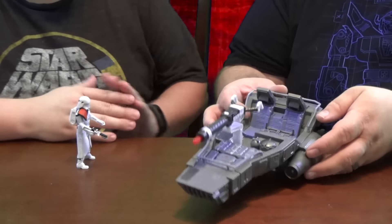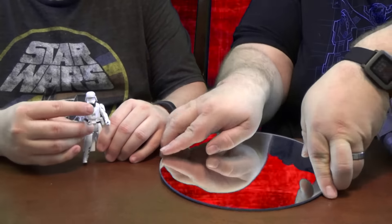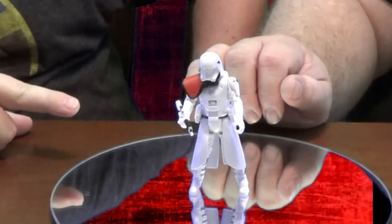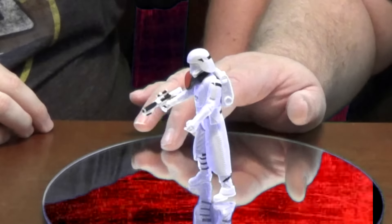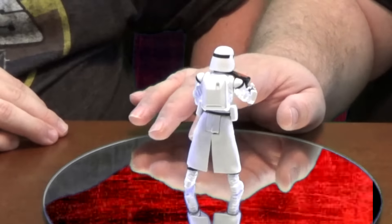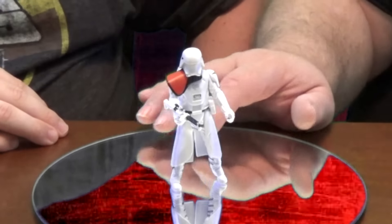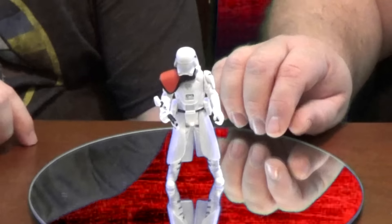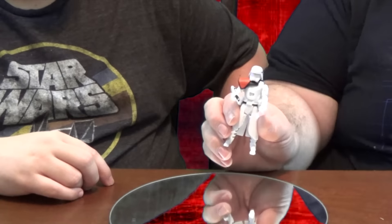Alright, here we go — we have our Snow Speeder. Before we get to that, let's take a look at the figure. Put it on our twirling mirror display for the stand test. He has a weird gait — his left foot is kind of standing on his tiptoes. We've noticed that about these figures. But I love the figure itself — I'm a huge fan of the Snow Troopers, they're my favorite of all the troopers. They've got a new look but kept the caping and helmet from the original. Very cool figure, though it has no articulation in the knees or elbows — the head turns a little bit.